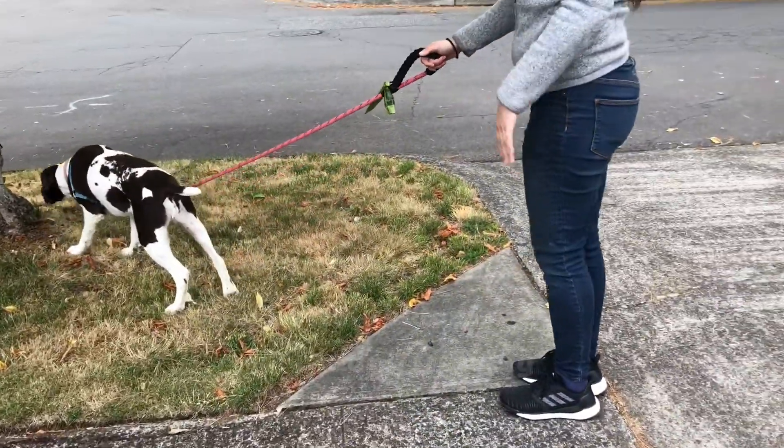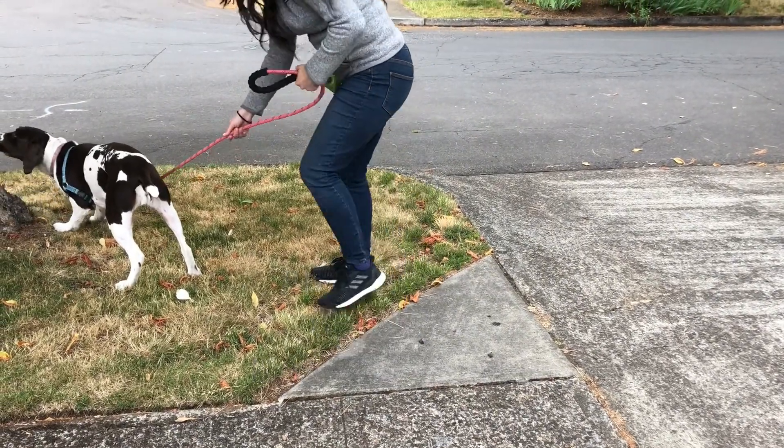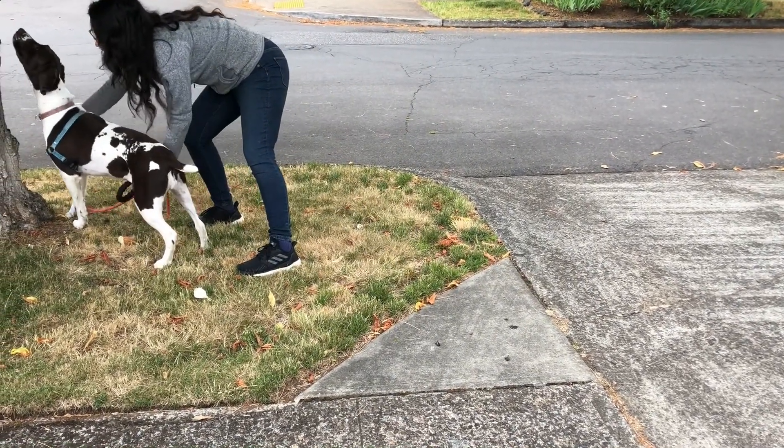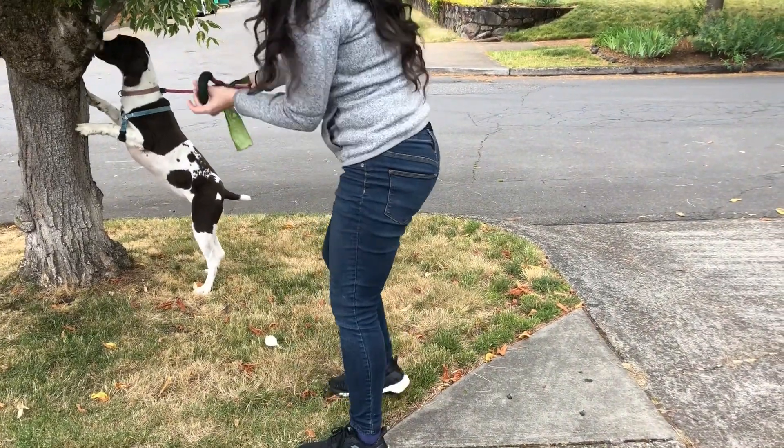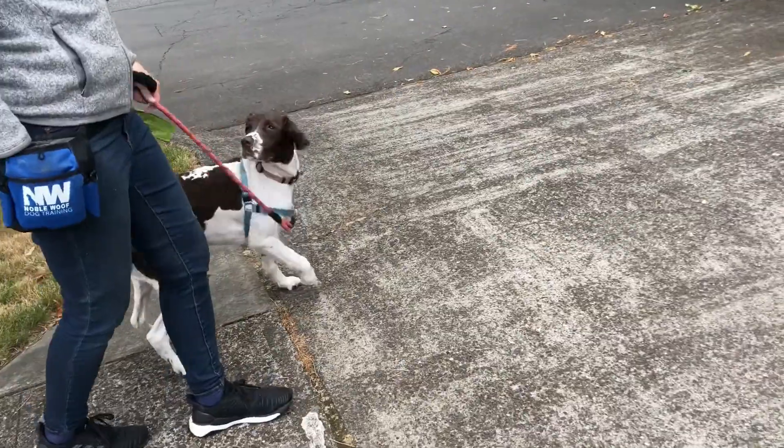So I let her sniff for three to five minutes at the beginning of the walk. Then, after she's had a good amount of sniffing, I'm going to say, Lily, let's go. Ready? Easy.